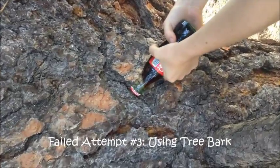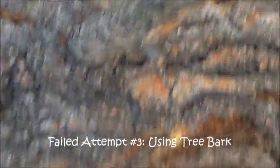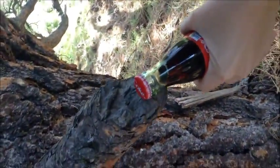We're going to try opening this on a tree, starting with the bark. That's not working too well. We're going to try this on a branch. The branch is a successful challenge — that's so hard.